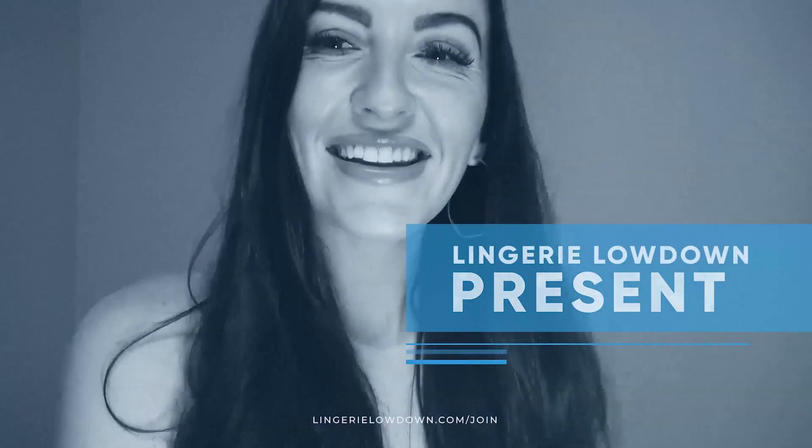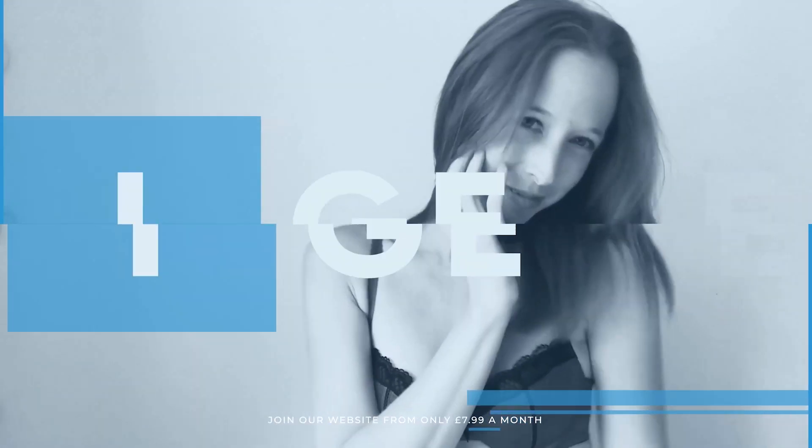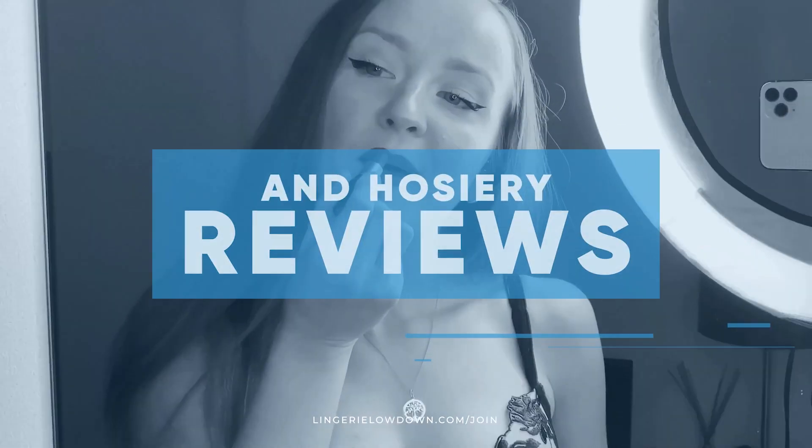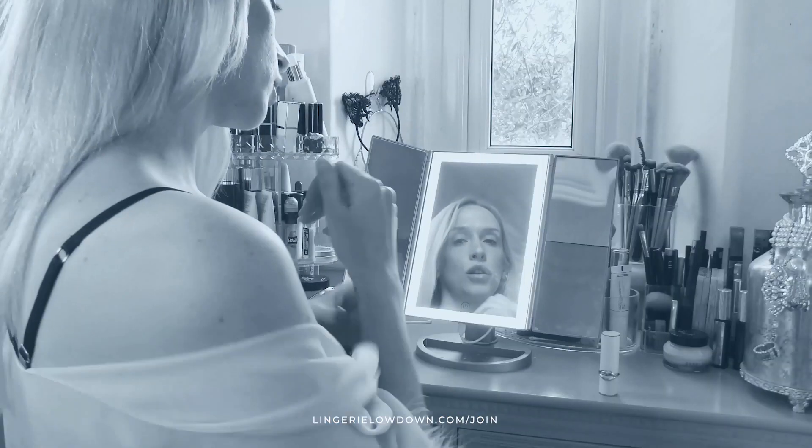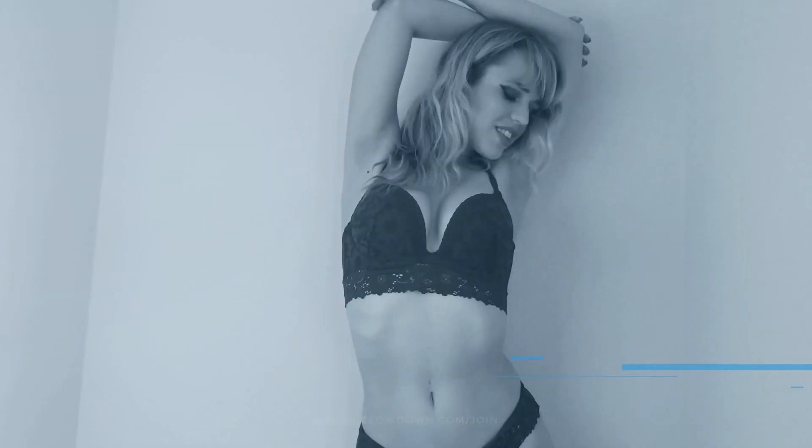Lingerie Lowdown is proud to present detailed, honest and personal lingerie and hosiery reviews to inspire, delight and inform. Hello, I'm Daisy May and welcome to Lingerie Lowdown.